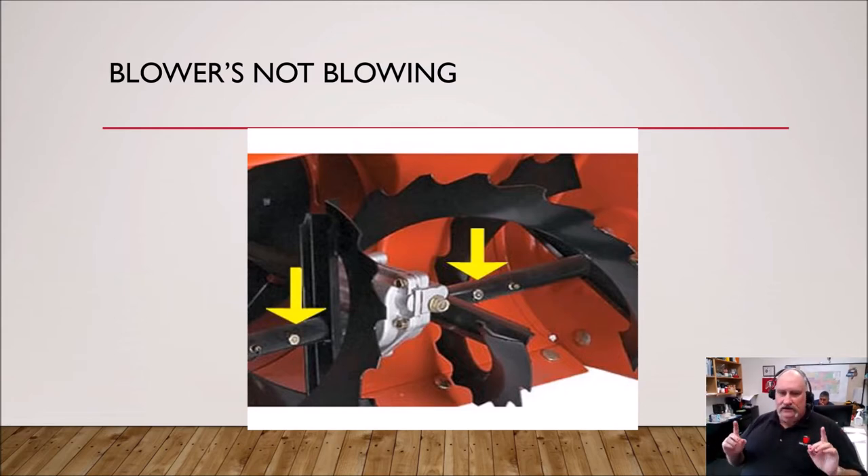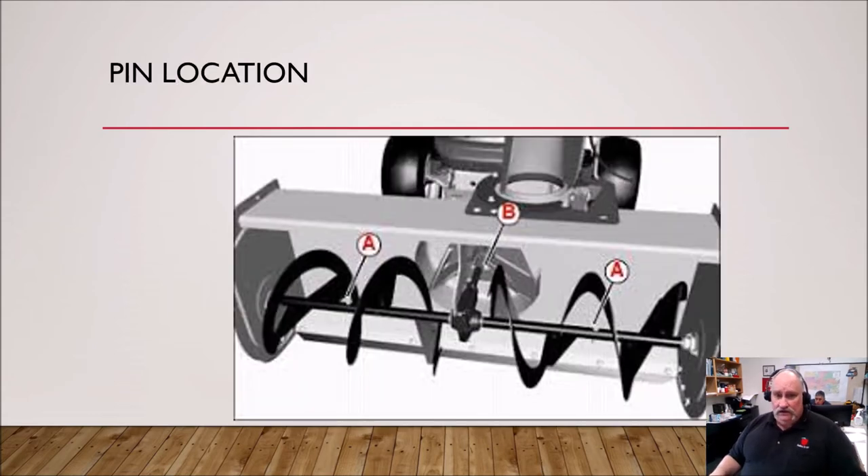But we're not talking about clogs today. We're specifically looking at a problem that's very easy for you to take care of. Your blower's not blowing, or you look in the front and you can see that the tines — they're called tines — one half is moving and the other half is not, or maybe they're both not moving. You need to check the shear pins. In this picture here you'll see where the shear pins are; the arrows point to them. Pretty much every two-stage snowblower, at least the ones we use, have shear pins. This is just a typical diagram of a two-stage snowblower.